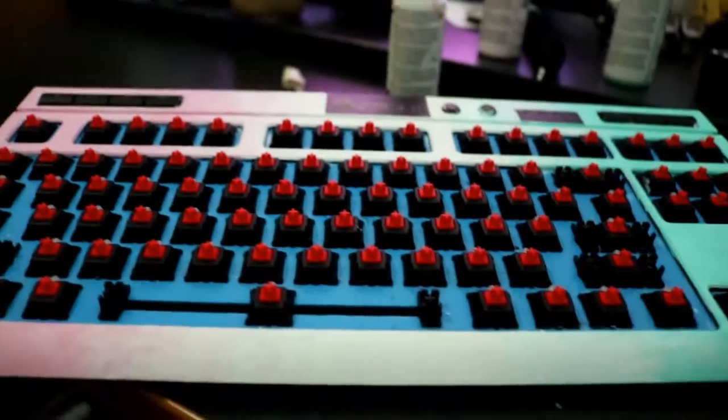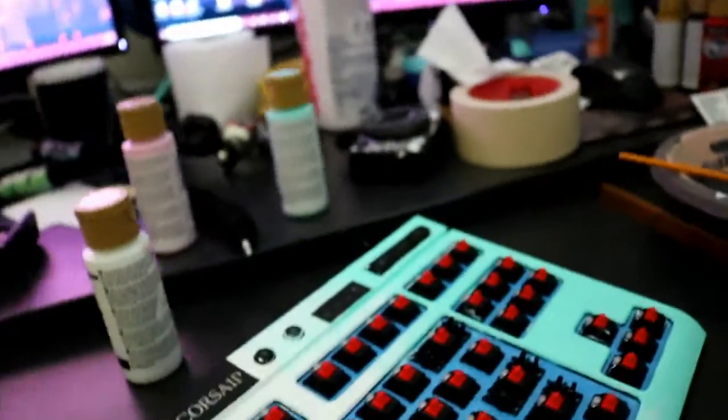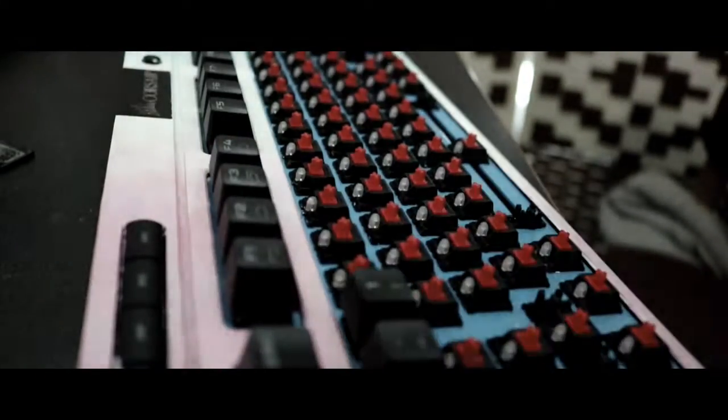Alright, there it is — that looks pretty neat actually! Alright, let's get to putting all these keys back on.